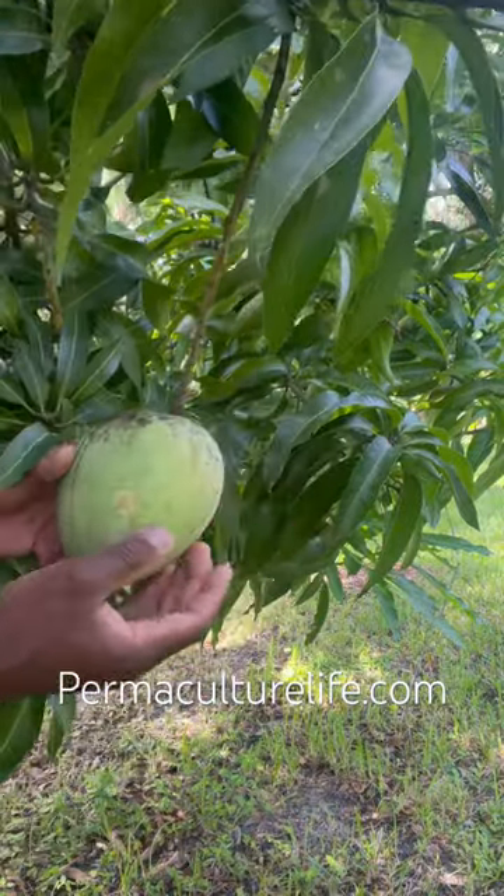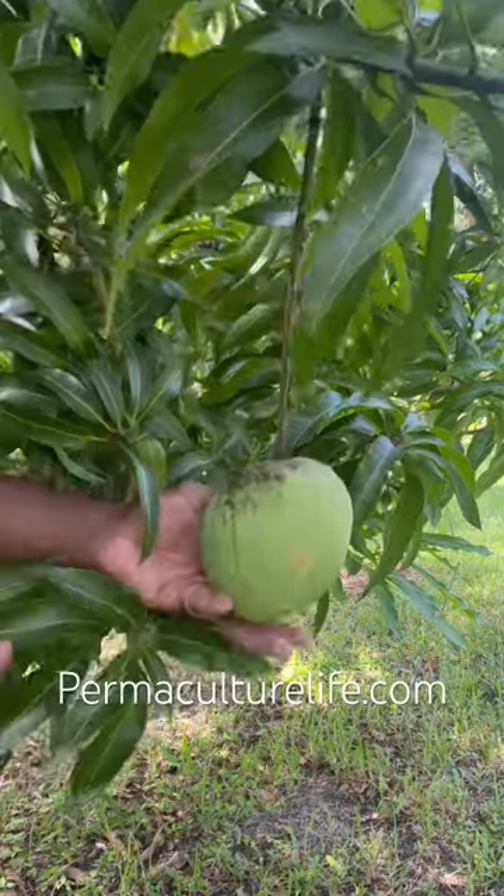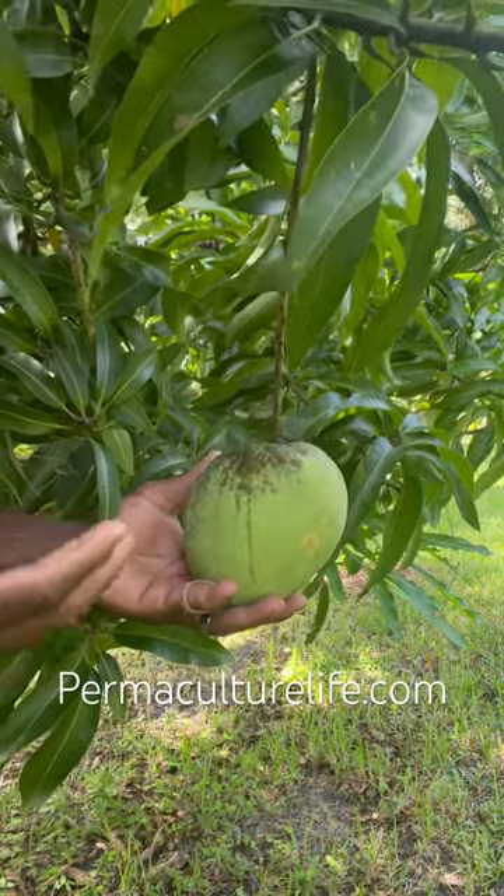This is a Harvest Moon mango, and this is about the size they get. Sometimes they get a little bit bigger, but it's a fully mature mango.